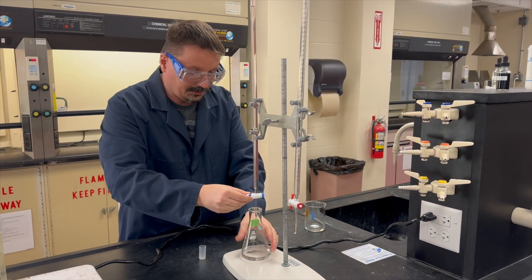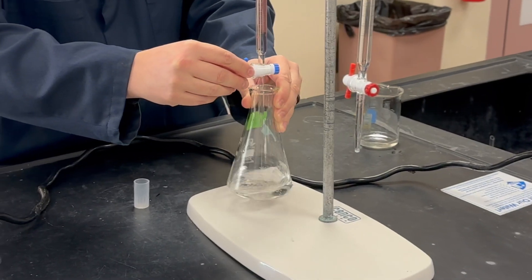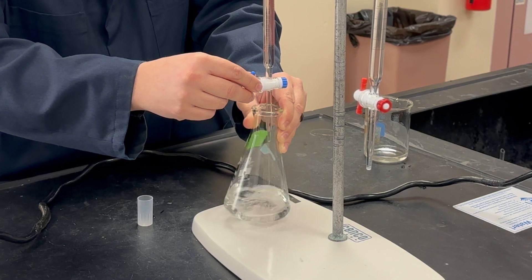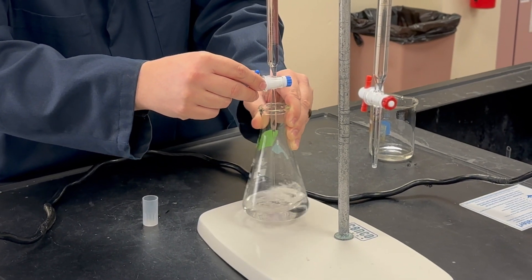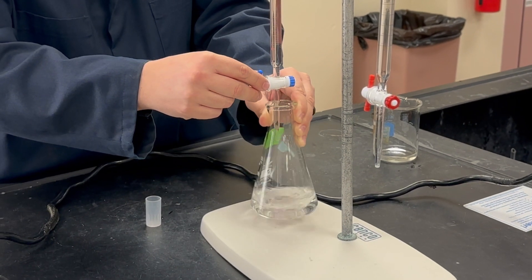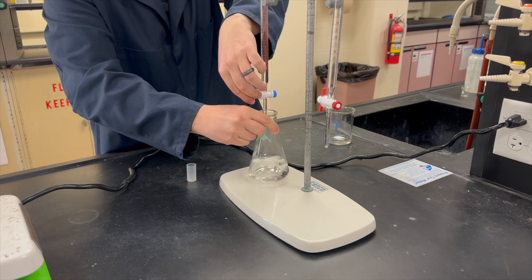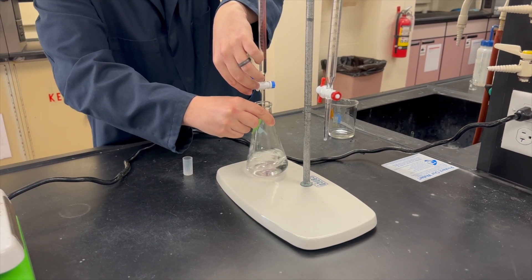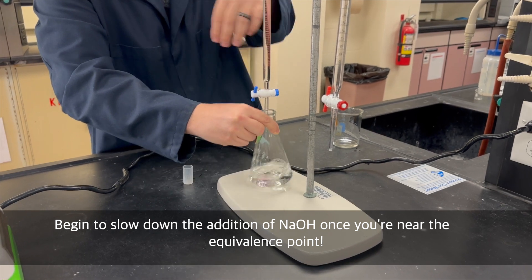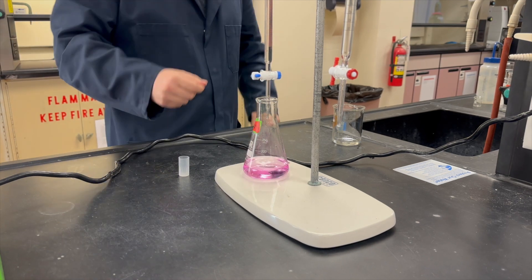Start titrating, manipulating the burette with one hand and swirling with the other. You need three good titrations. If you're lucky the first one is usable; if not, it's a rough titration and that's okay — just do a fourth one and use your second, third, and fourth. I'm adding pretty quickly at first. When I start to see some pink color, I'll start to slow the titration down. What you're looking for ideally is a very faint pink. The color will persist a little longer each time the closer you get to the endpoint — really close, you'll add it a drop at a time.